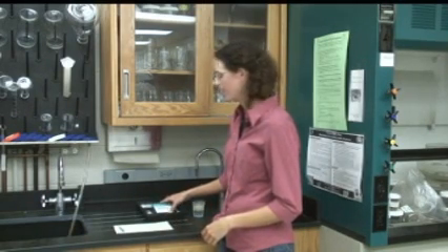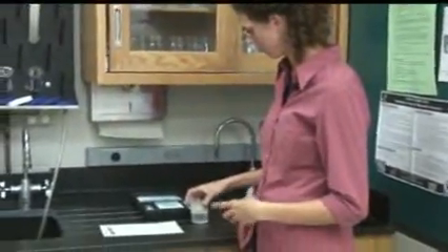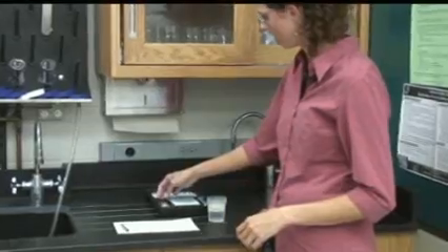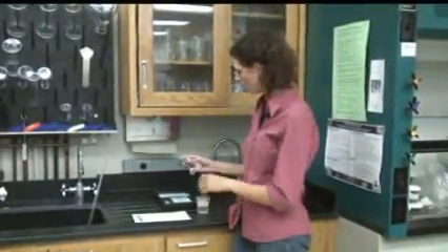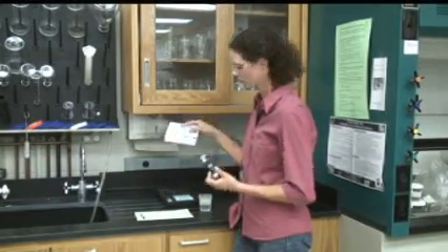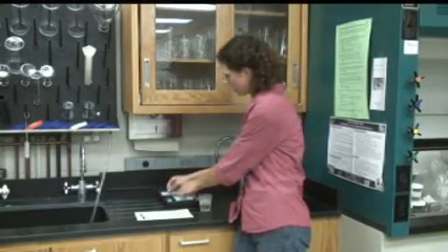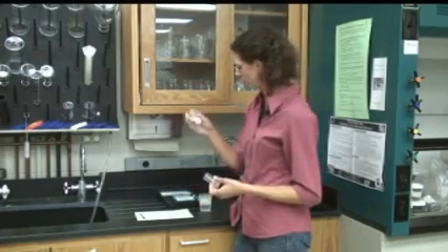In order to run the phosphorus test, we use the KMETS method, which is a glass ampoule that you mix your water in. First, check the expiration dates on your two comparators and on the bottle of activator solution.